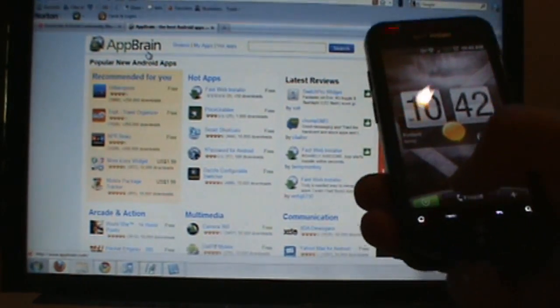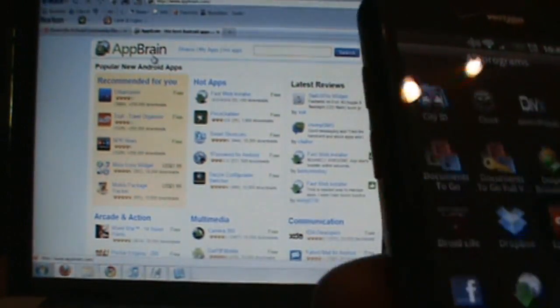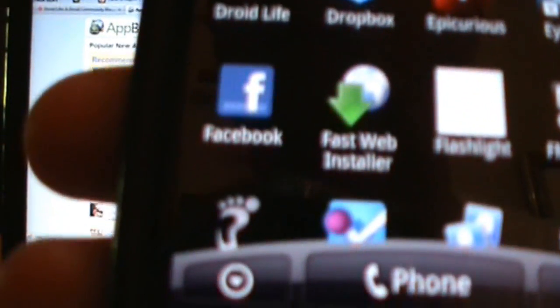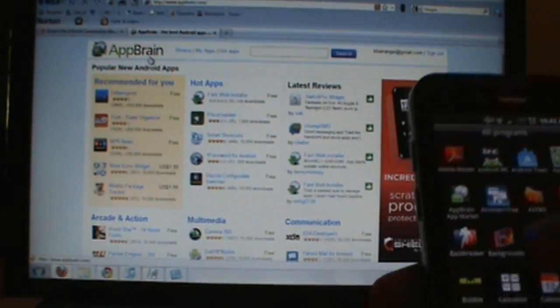It's pretty simple. You need two apps: you need the AppBrain app market, and you also need the Fast Web Installer app. We'll have QR codes and links to both of those at the site.